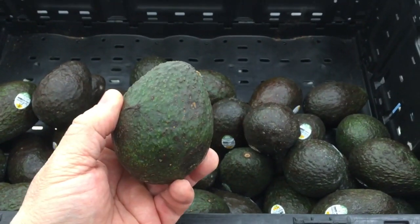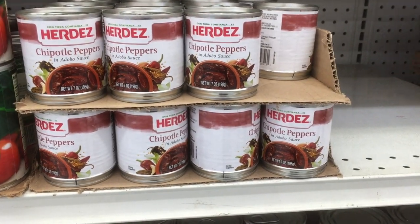Looks just like an avocado to me. Some chipotle peppers in adobo sauce — yes, please. I think I've gotten everything I can out of here. Couldn't get the frozen corn. Let's head to the register.